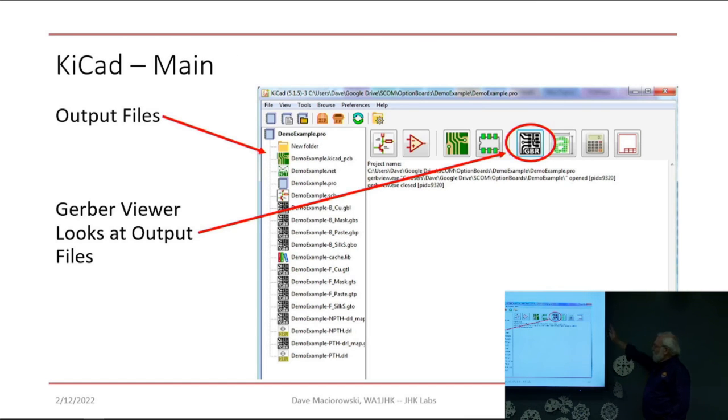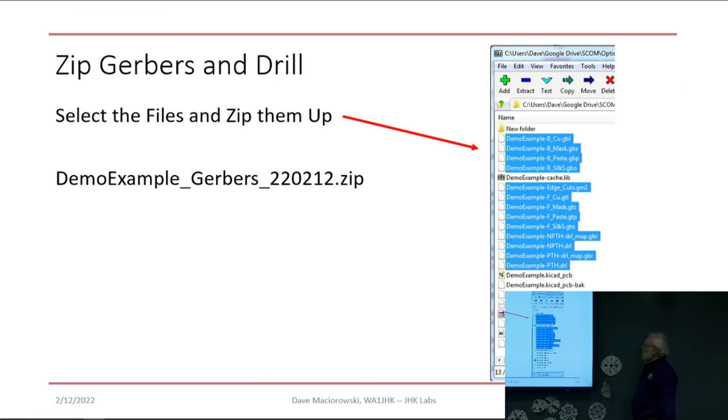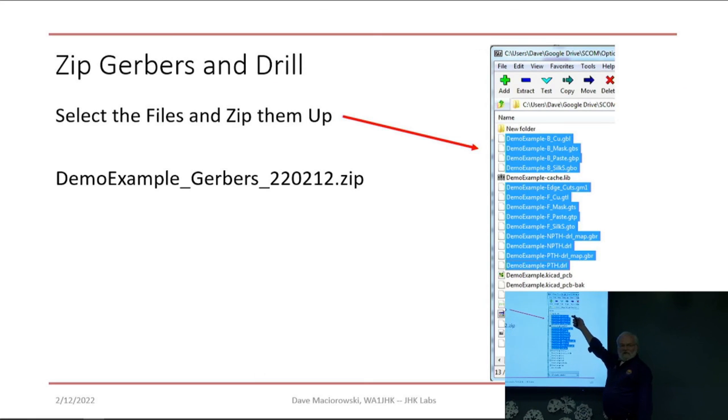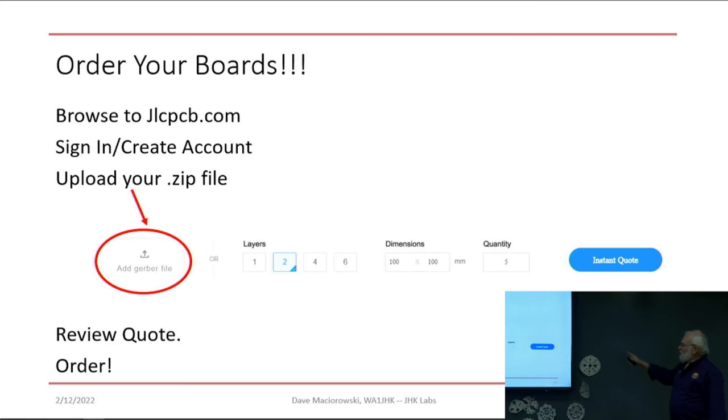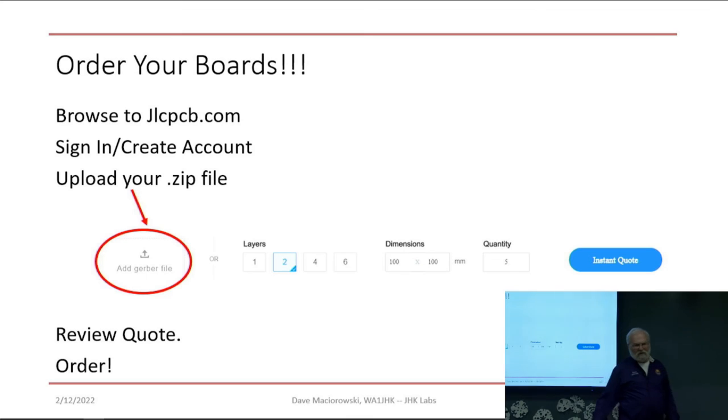Close those windows. There is a Gerber viewer if you want to view all those layers you just generated — I did once but I'm not going to do it again unless I have to. All the colors are different and it's somebody else's tool. Zip it up — I use 7-zip. You need the 9 files we talked about first, plus the last 4 drill and drill map files, for 13 total. Go to JLCPCB and drag and drop it right there. It'll give you an instant quote. If it's less than 100 by 100 millimeters and you only want 5, it's 2 bucks — and that is their standard deal, not just an introductory price.